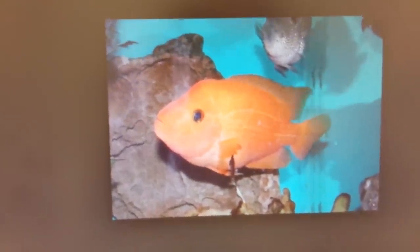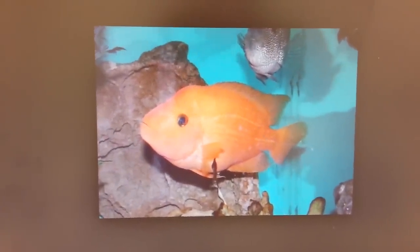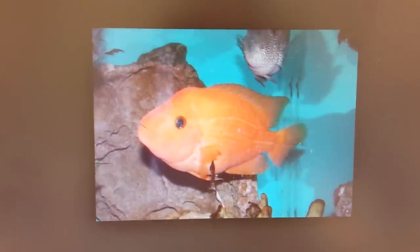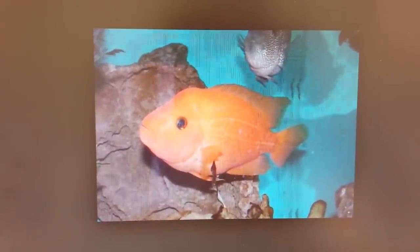Now, for years — decades — a lot of us have had a habit of calling both the Midas and the Labianus Red Devil 'Red Devils.' It just took on its own identity. We're so used to calling them that, and hybridizing between the two species has become just a regular occurrence. But that couldn't be further from the truth. The true Red Devil is the Labianus — the Amphilopus Labianus, or Labiatus, however you want to pronounce it.